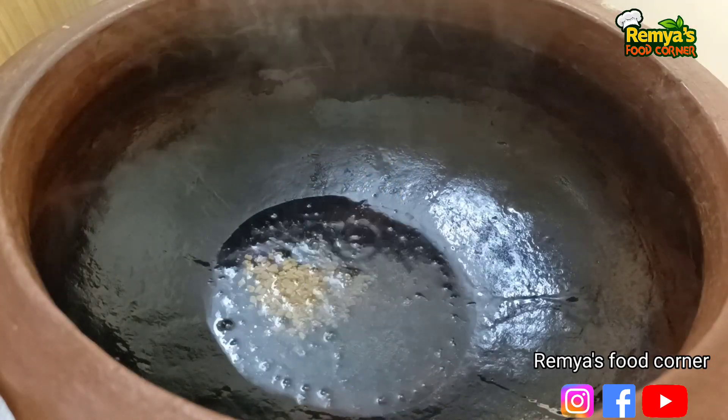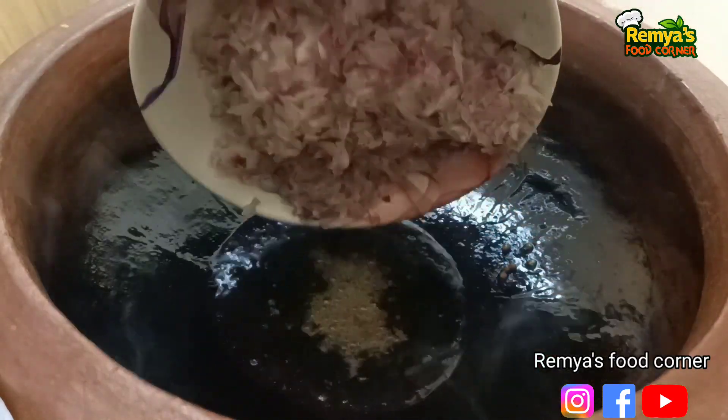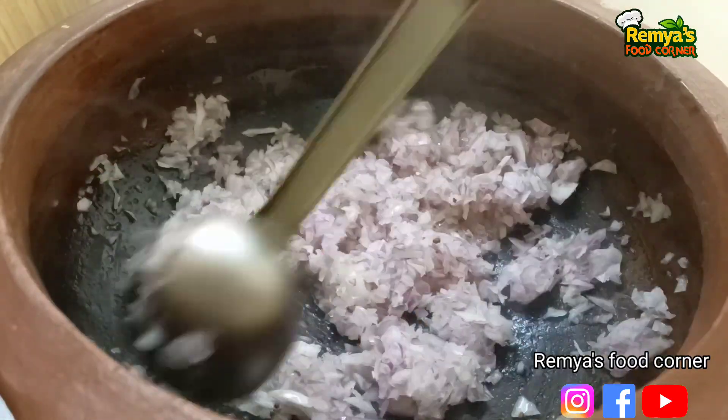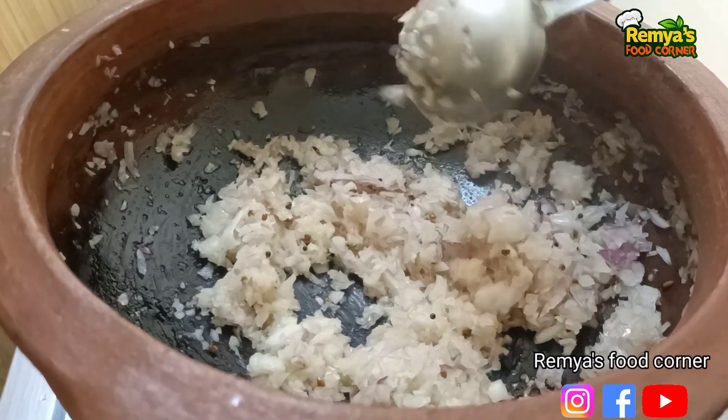Add 1 teaspoon of salt and salt. Add salt and salt. You will also taste the paste in a very natural taste.